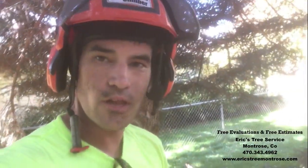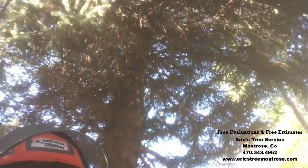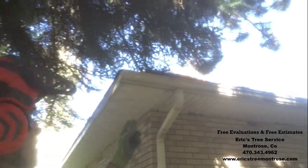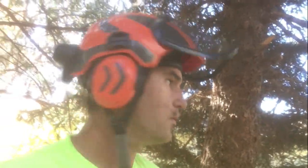Hey everybody, this is Eric with Eric's Tree Service in Montrose, Colorado. Today I'm out trimming up the roof line on a house, making some clearancing — doing some clearancing I should say. We're working to try to get his property slowly but surely under control.